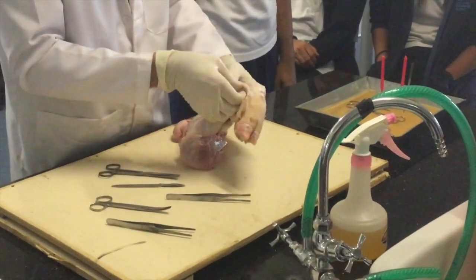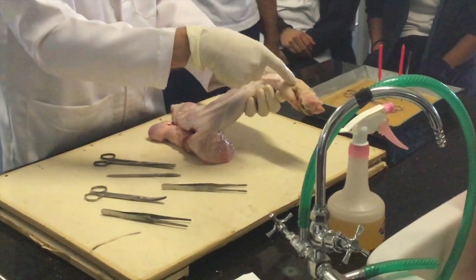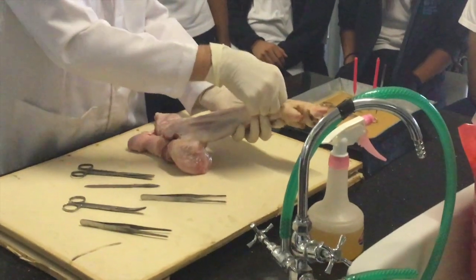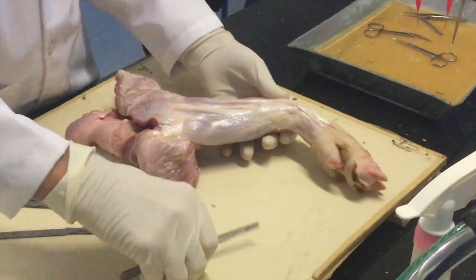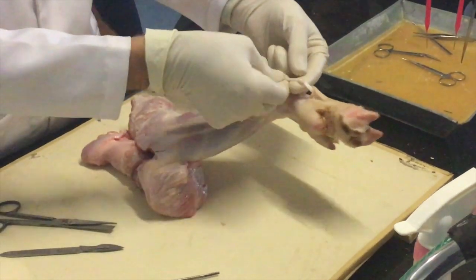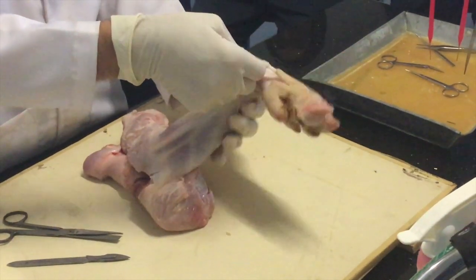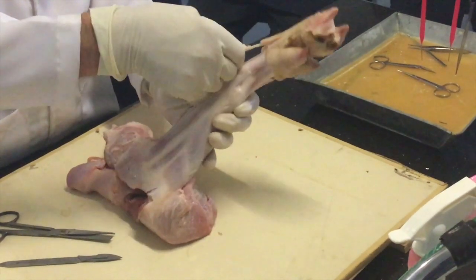We have a tendon. Tendons join muscle to bone. You can see this muscle here — this is the tendon. It causes the trotter to move like this.